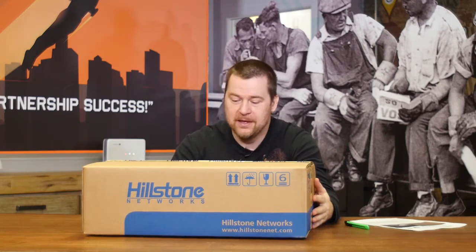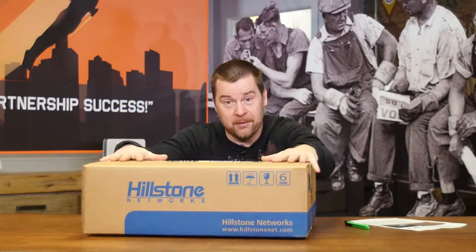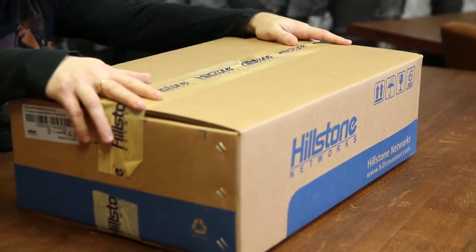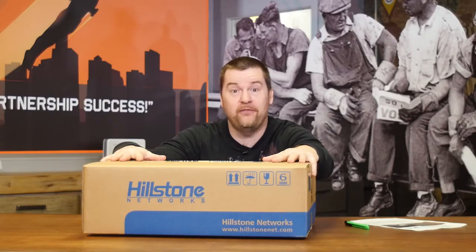Hi there folks! One of our guys in our offices has this stupid idea where we have to do another unboxing video. This time we chose a big box so you can see something — we'll have something to open and probably something's gonna be in this box. So actually we're opening one of the fundamental IT security LEGO bricks, which is a firewall.